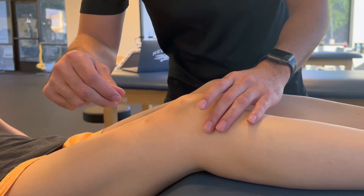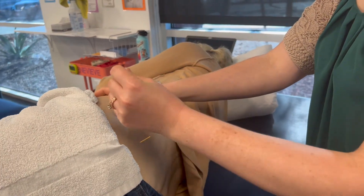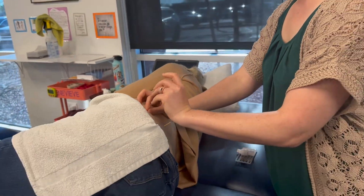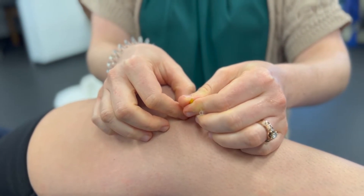My name is Genevieve Buffon and I'm a physical therapist at Arizona Orthopedic Physical Therapy in Buckeye. Dry needling is a method that we can use to help patients with pain and muscle tightness. It's similar to acupuncture — we use the same type of needles but it's a different type of medicine. We use western medicine versus eastern, and we put needles in things like trigger points, muscles that hurt, versus putting a needle in your foot to help with a headache.